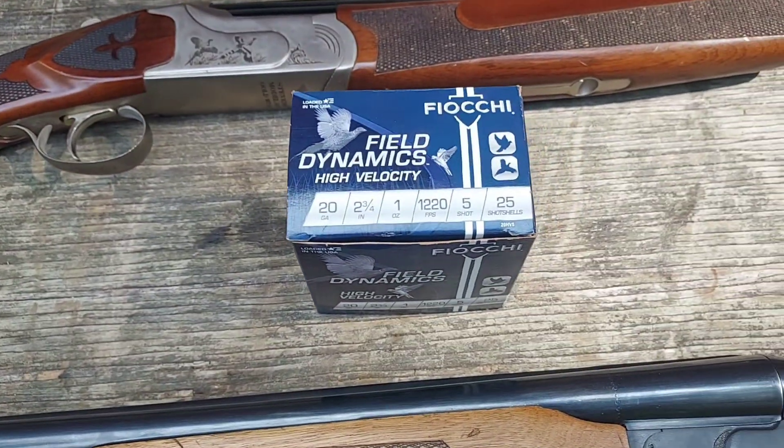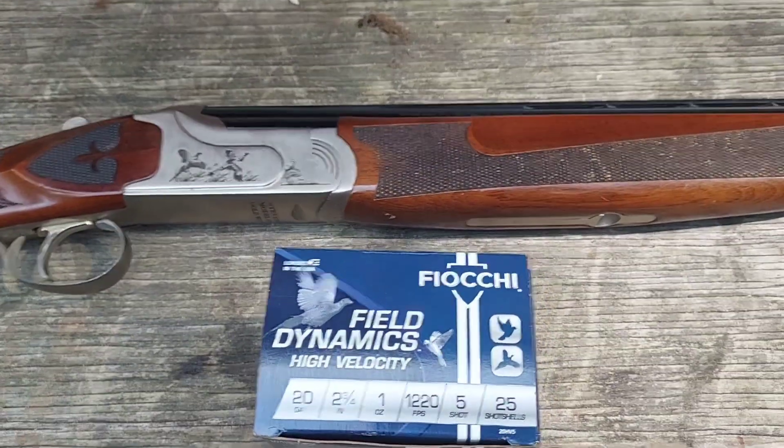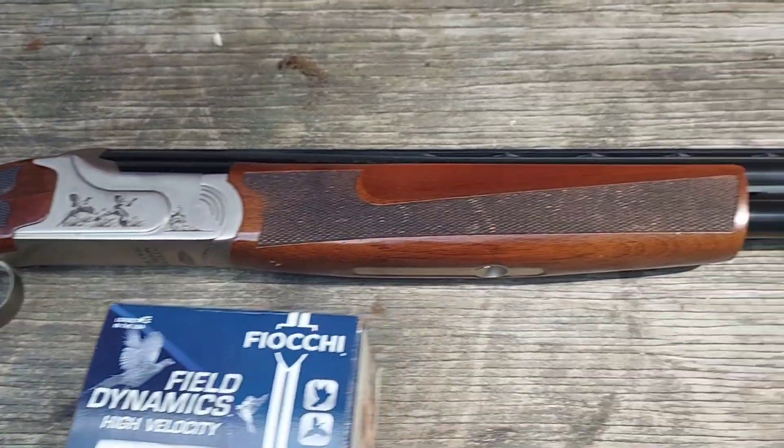Above it here we have the Stevens 512. It's a 20 gauge with a 3 inch chamber, and it has a .585 choke and 26 inch barrels.